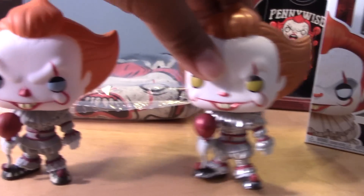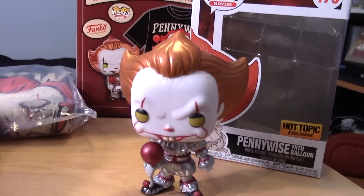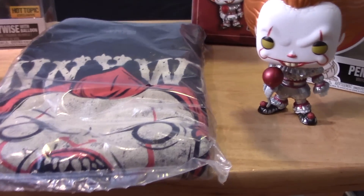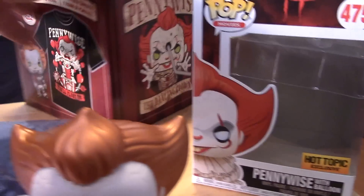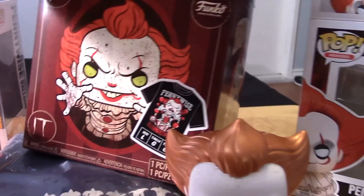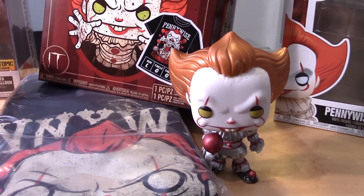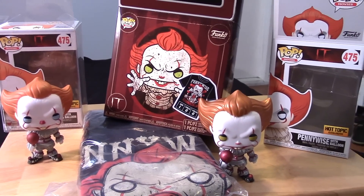So that's about it, guys. A really cool figure — if you're going to complete your Pennywise Funko Pop collection, this is one you're going to have to pick up. Hopefully you can get the shirt in the size you want. This is a large and I'd rather have an extra large, so if someone wants to trade, I'm open to that. Hopefully you guys enjoyed this quick little review and unboxing of the Hot Topic exclusive metallic Pennywise with T-shirt. If you haven't already, please subscribe to the channel — I'd really appreciate it. Take care, keep on collecting, and I'll see you next time. Bye-bye.